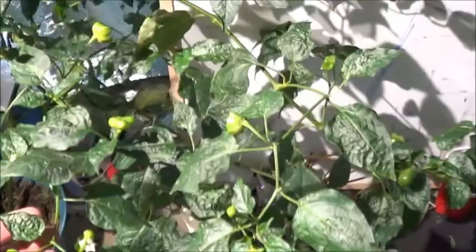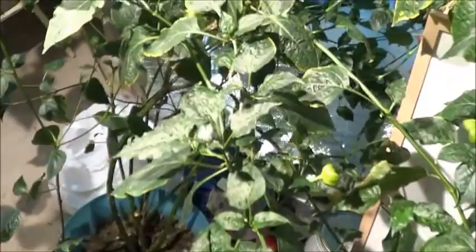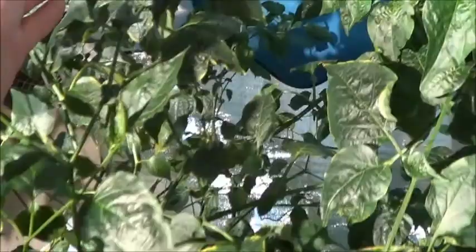One of the great things about this whole situation too is because this pepper is all by itself, there's no way it's crossing with that little tiny lemon tree or that little tiny coffee tree. These seeds should be reliable, should grow true. There's a certain amount of random in the peppers it's producing, but they're all pretty uniform for the most part.